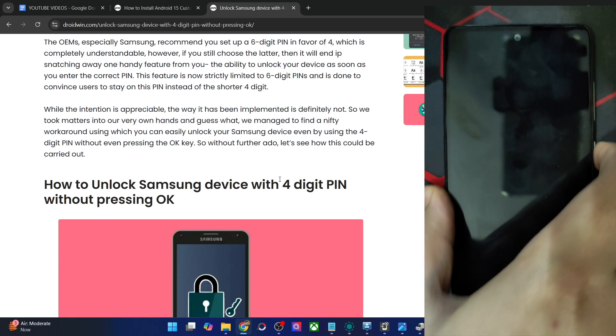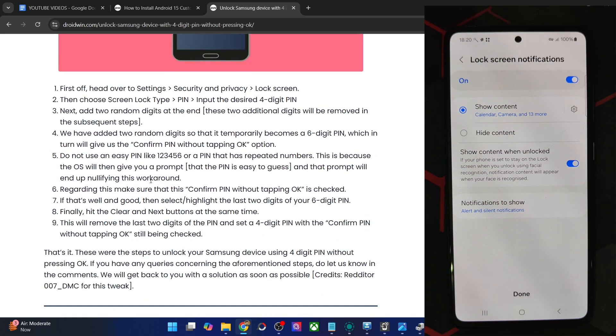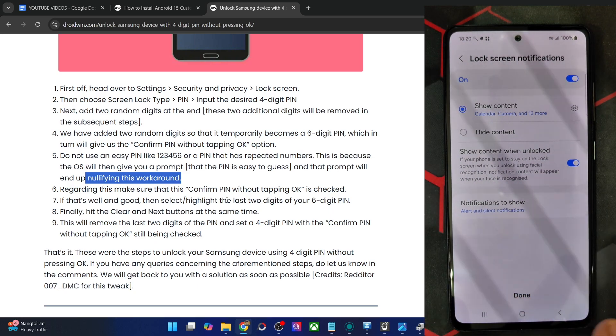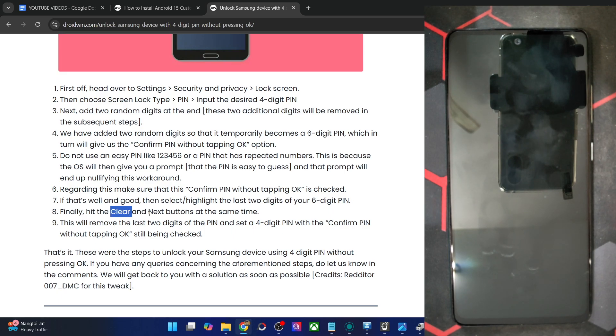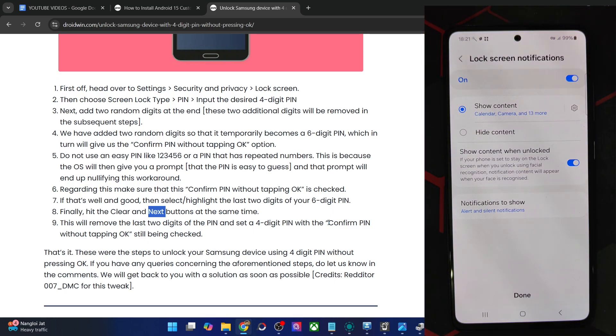So even with a 4-digit PIN, you can now easily get the job done. The workaround is: tap on the Backspace and the Next key at the same time. Just keep in mind not to use an easy PIN like 123456 or a PIN with repeated characters, as that prompt will nullify the workaround. Type your 4-digit PIN, add two extra digits of your choice — in my case the PIN was 4578 and I added 1 and 2 — then highlight the last two digits and press Delete and Next simultaneously. Simply retype your 4-digit PIN to confirm, and your task is complete. Simply 4578 — done, no need to tap OK.